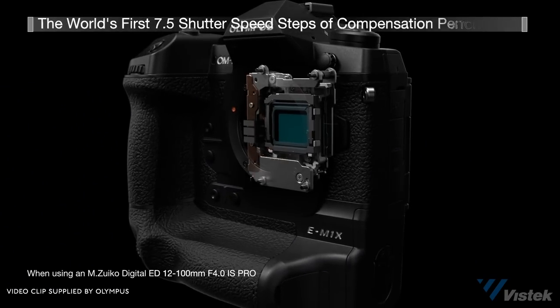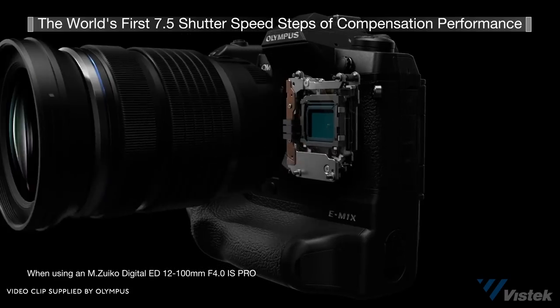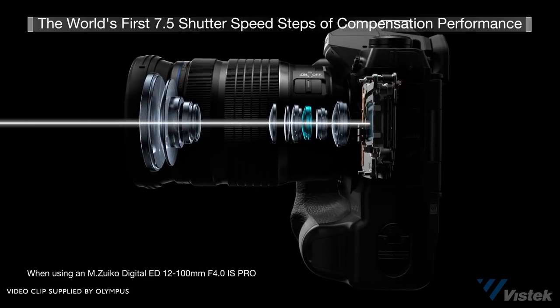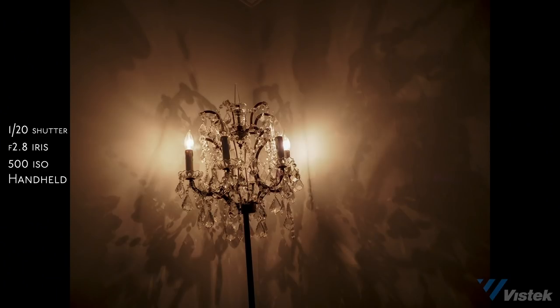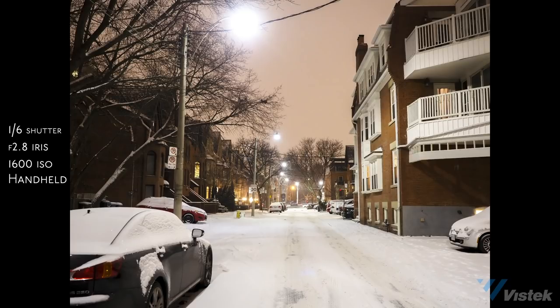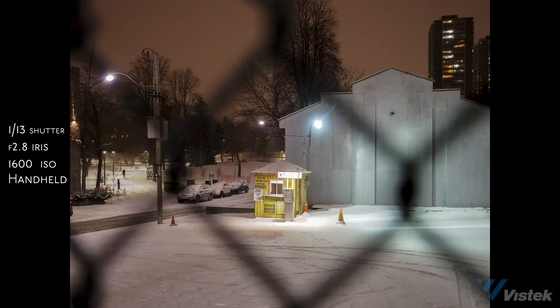Point number three should really be point number one, because this is the only feature that completely blew my mind: the internal body image stabilization. We've seen this from other cameras before, but this thing did what I didn't expect — it has 7.5 stops with a stabilized lens, or 7 stops without. That means remarkably sharp images at very, very slow shutter speeds. I was able to take a handheld shot at night at a two-second exposure and it's pretty sharp. I've heard of people going all the way up to 10 seconds handheld. This also means that for sports and wildlife photographers using long lenses, you're going to get sharper, more accurate shots.